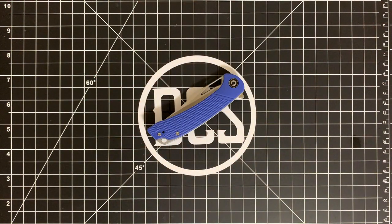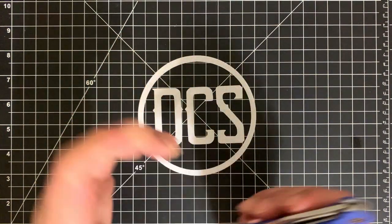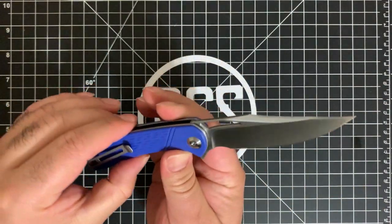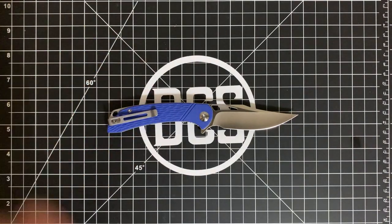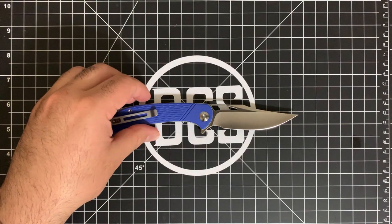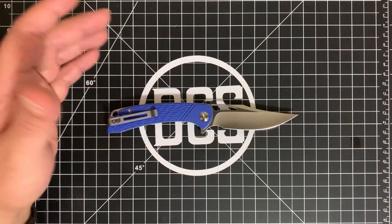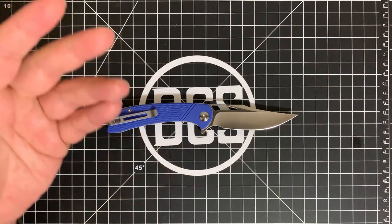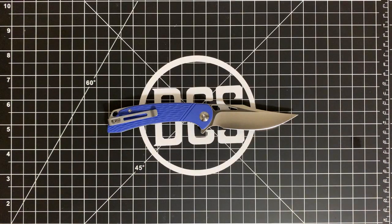It is a semi-stainless steel — not 9Cr18MoV, but not a super steel either. It is D2, which seems to be the de facto standard with budget lines, and that's fine because you're looking at something for less than fifty dollars. This is probably a direct competitor to things like the Ontario RAT 1 in D2 and other knives of similar size in that price range.